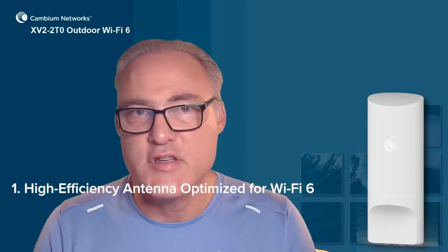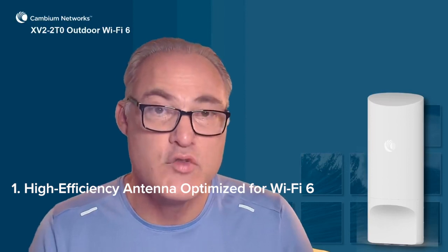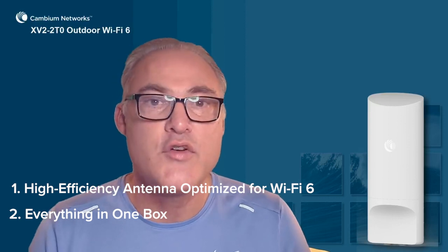Well, that's it — that's the XV2-2T0 outdoor Wi-Fi 6 access point. Three things you want to note about it: first, the high efficiency antenna optimized for the Wi-Fi 6 protocol gives you greater rate at range and better coverage for weak client devices — it's a better outdoor Wi-Fi network. Second, everything you need is in the box — no need to order any extra accessories.